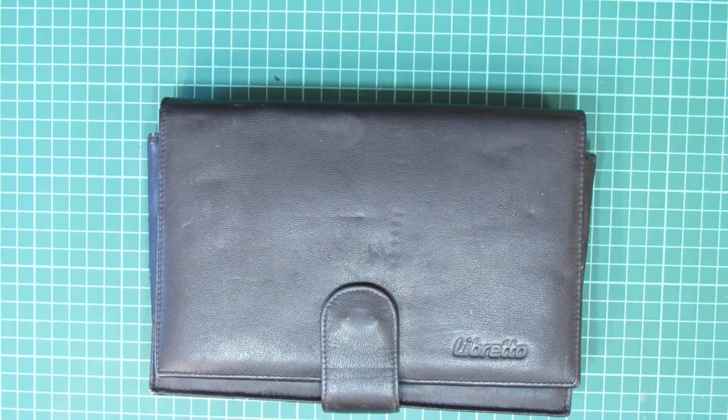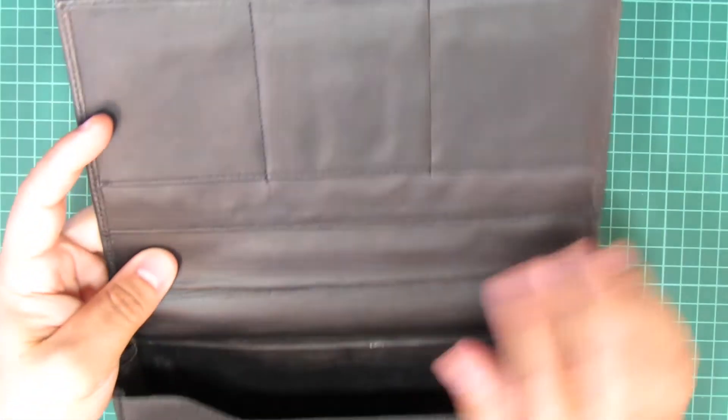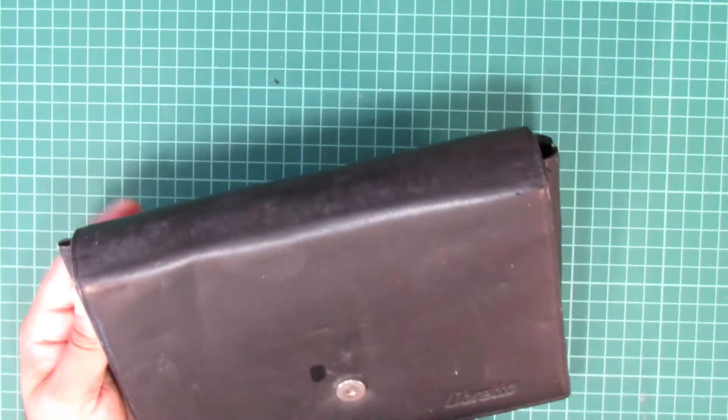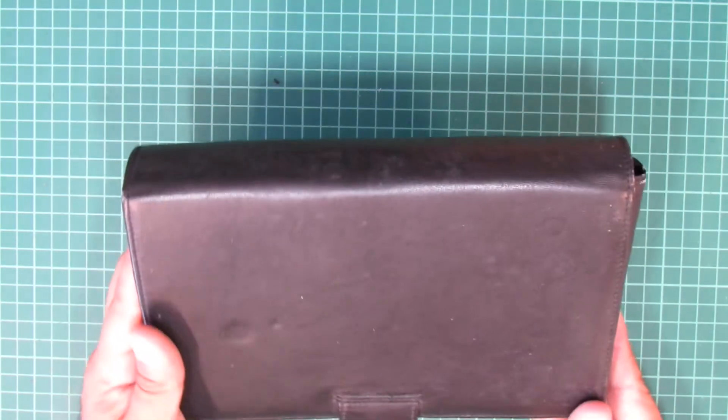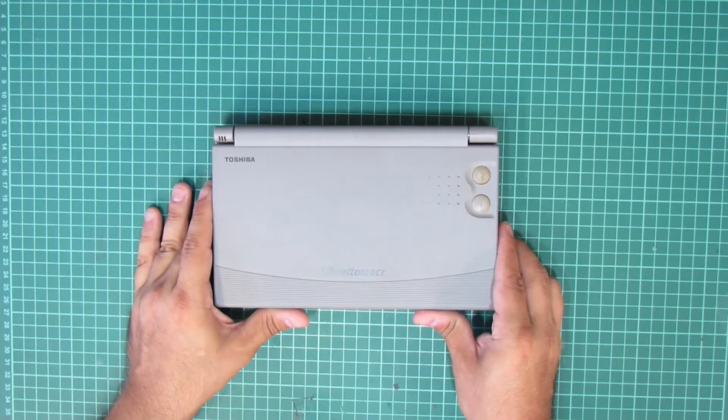Let's have a first look at the sleeves. They look quite okay given their age, but offer nothing special. The Librettos fit in neatly and there's a magnetic button to close the sleeve. But aside from that, there's not much to it — you could definitely not use it to stow any accessories besides your Libretto.